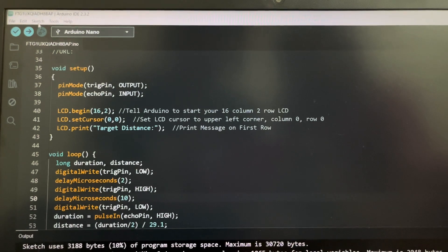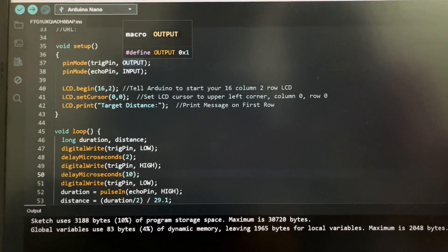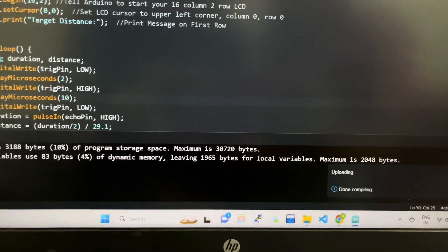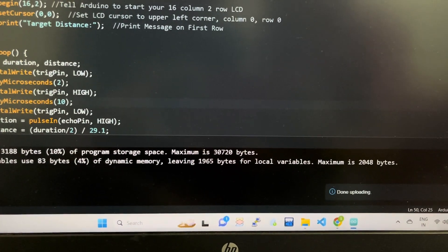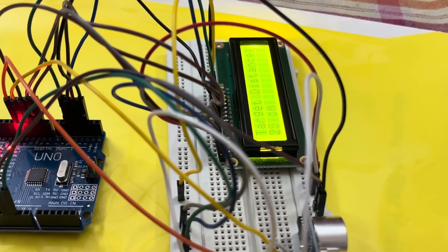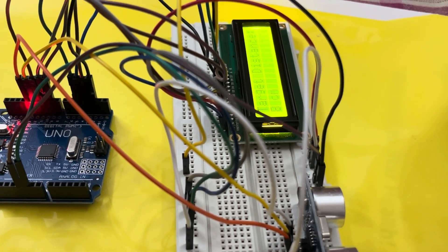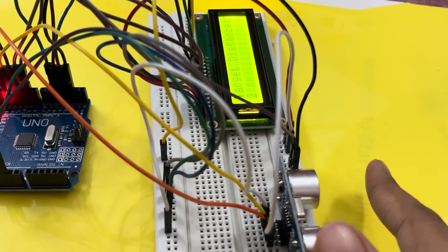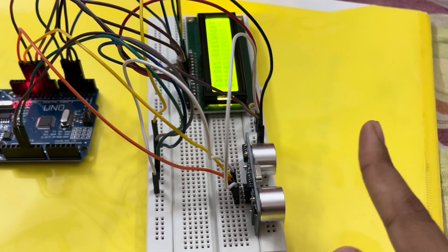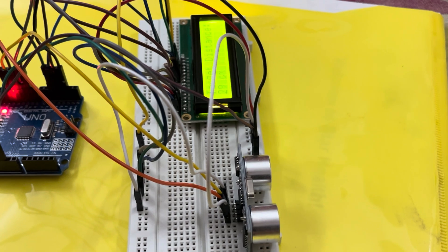To upload, go to Sketch, compile first — if there are no errors, click the Upload button. You'll get a notification saying 'Uploading' and then 'Done Uploading.' Once uploaded successfully, the LCD will display 'Target Distance' and show how far an object is from the sensor. For example, placing your finger near the sensor might show 2 centimeters; moving it further increases the reading. I hope you liked it — please like, share, and subscribe!